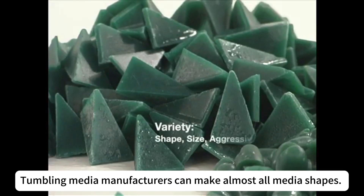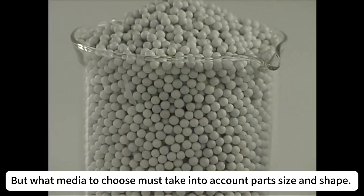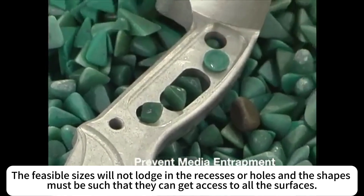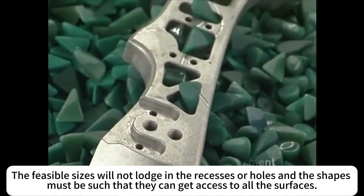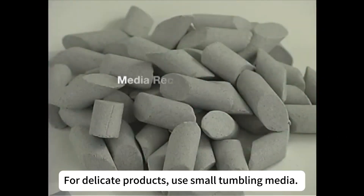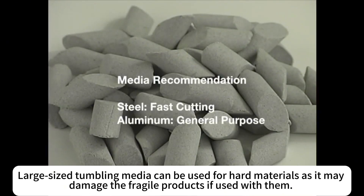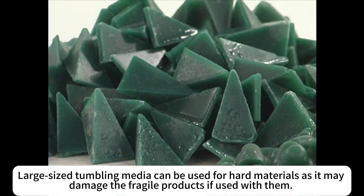Tumbling media manufacturers can make almost all media shapes, but what media to choose must take into account parts size and shape. The feasible sizes will not lodge in the recesses or holes, and the shapes must be such that they can get access to all the surfaces. For delicate products, use small tumbling media. Large size tumbling media can be used for hard materials, as it may damage the fragile products if used with them.